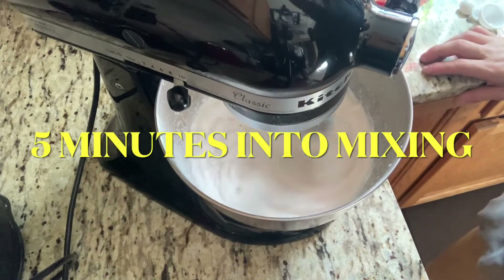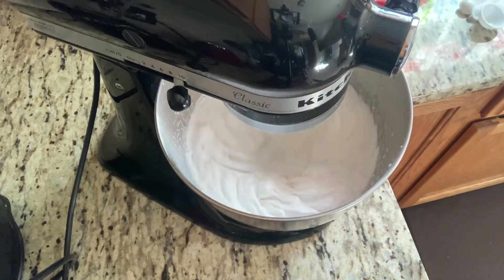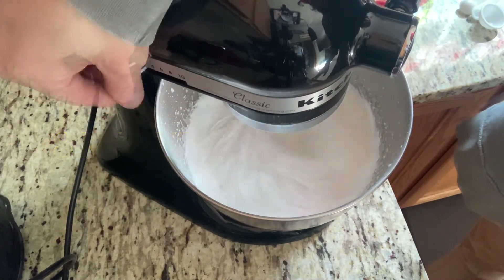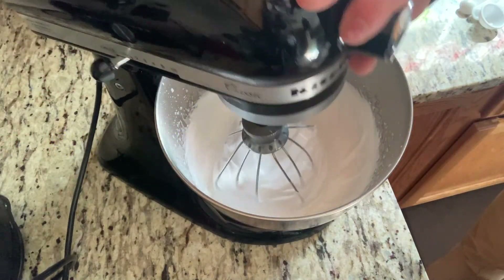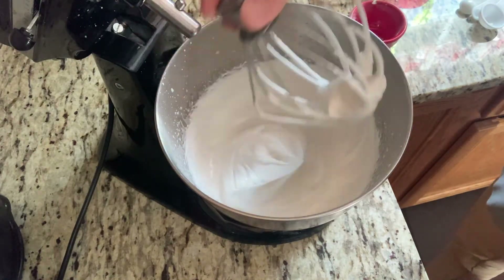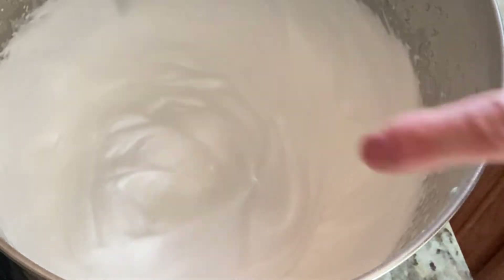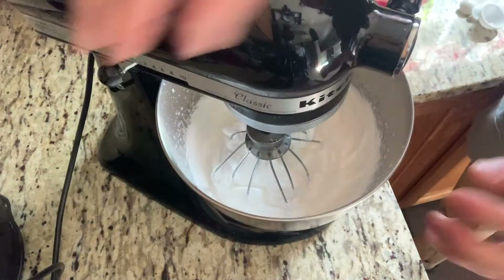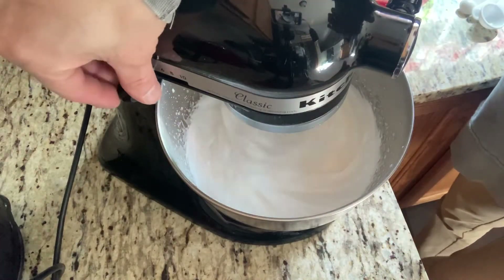I'm not going to lie, I am so nervous — I just don't want to mess this up. You want to end up with peaks that stand straight, kind of like this. I almost feel like I should mix it for a few more minutes just to be safe.